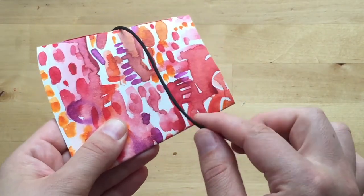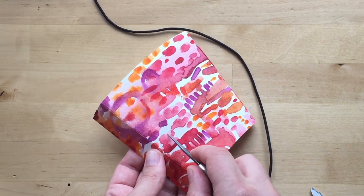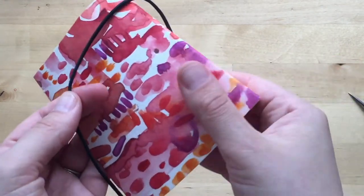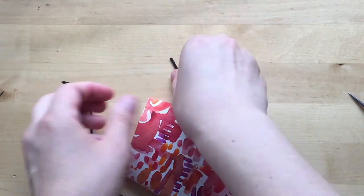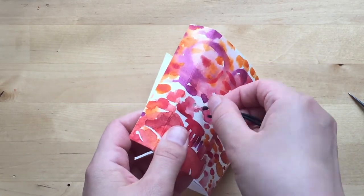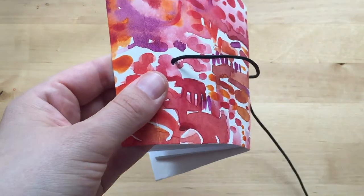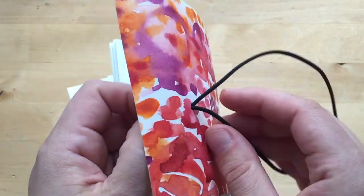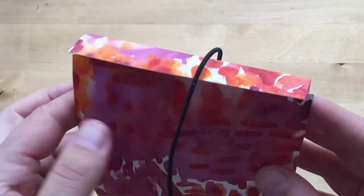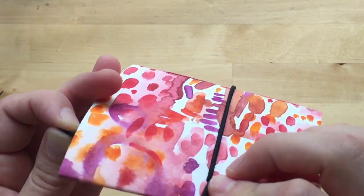I'm gonna do a hole right through here and I'm going to do an elastic closure, so about right here on the back. I'm going to estimate how much I need and cut it just a little bit longer, then feed both ends through this hole from the outside in. Sometimes you need to make the hole a little bit bigger. Then I'm going to close it up, wrap this around, and hopefully find these ends so I can tighten it up — just pulling on the ends until I get it as tight as I want.